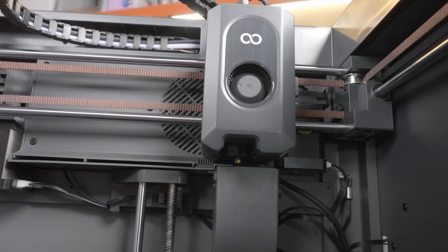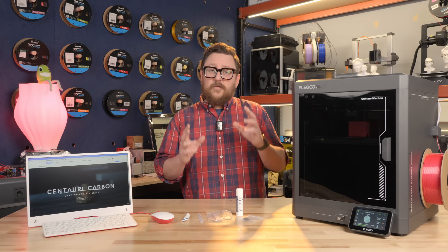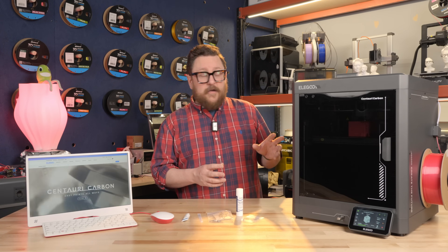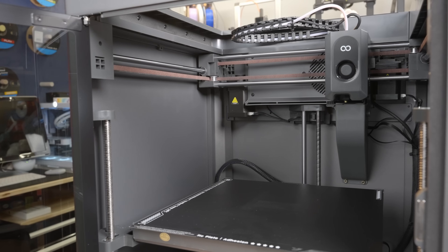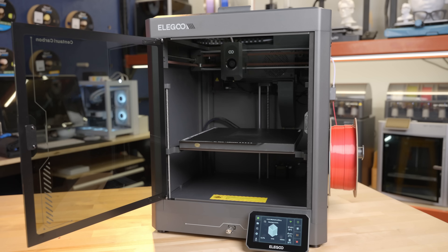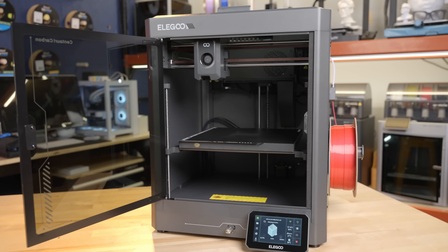The nozzle can go up to 320 degrees Celsius, which will help you with printing more difficult materials such as ABS and ASA. This printer has a lot going on for it, but at the same time it's very simple and elegant the way they were able to get it down to this price point — you've still got all the features you would want in an enclosed Core XY printer.